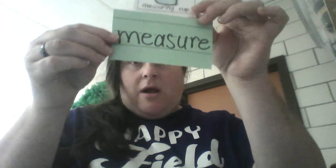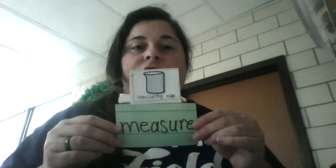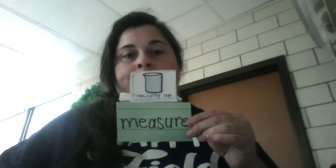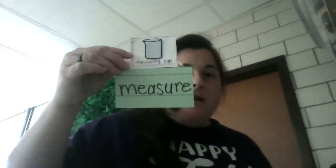Hi boys and girls and welcome to science. I am Ms. Holub and I have a special friend here who is helping me with the lesson. Beaker and I are going to continue to measure, but this time we are going to measure liquid. Yesterday we measured objects, and today we're going to use something called a measuring cup to measure liquid.